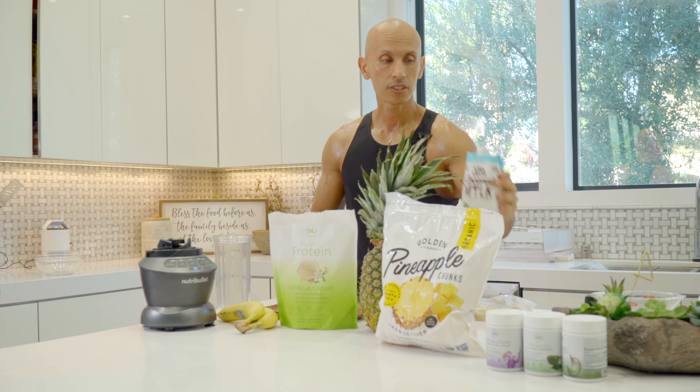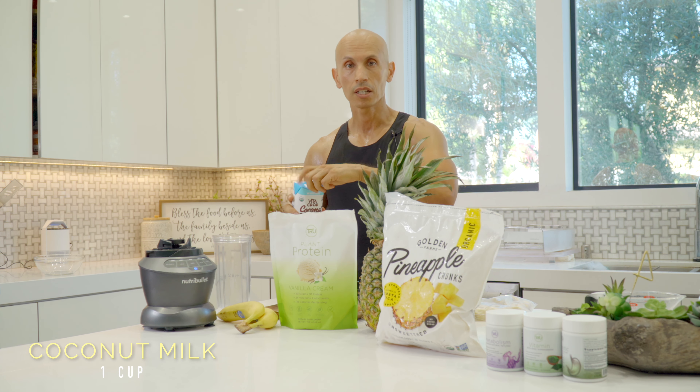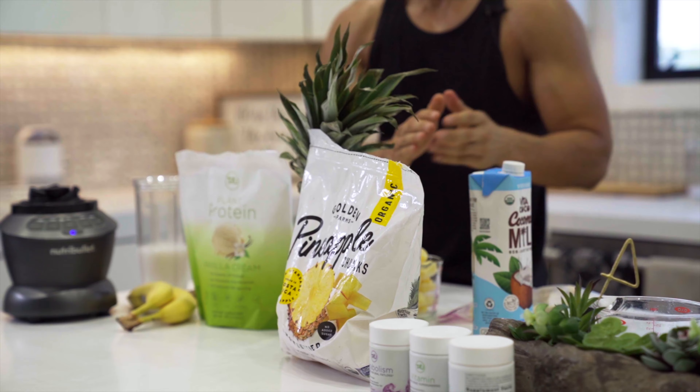The first ingredient is our base — we're going to use some coconut milk, about a cup. We're going to add it first to our blender.